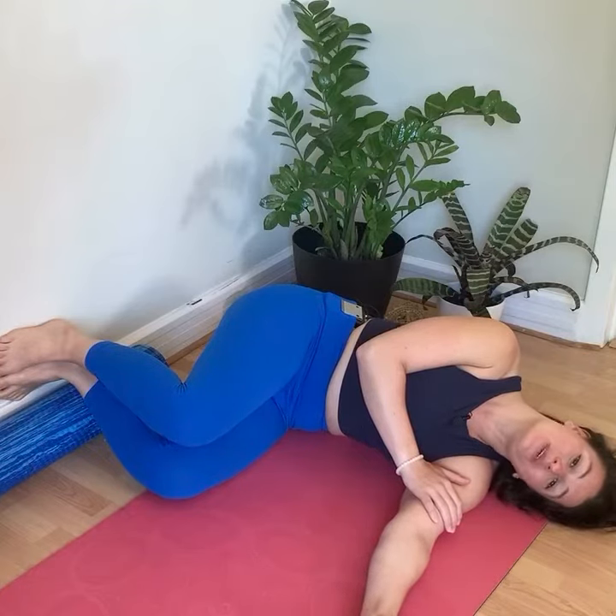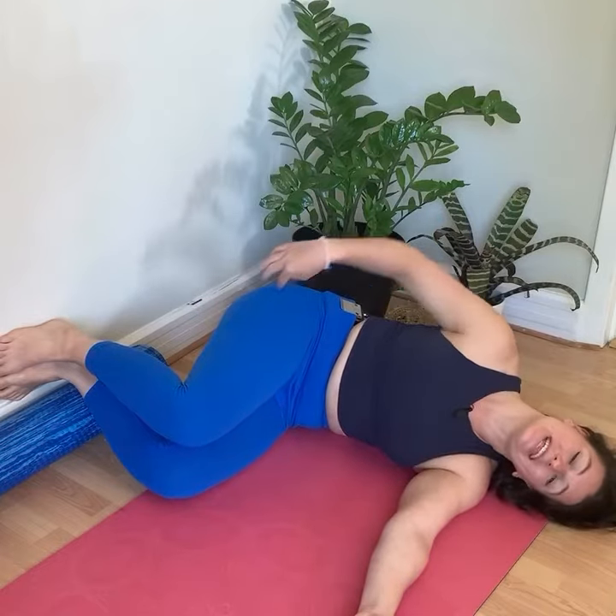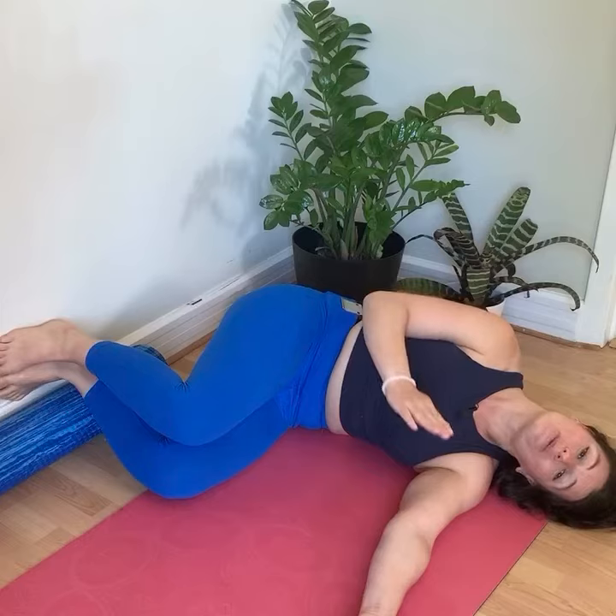For this clamshell, we'll be doing it with our feet against the wall. I'm lying like I'm sitting in a chair with my knees and hips bent to 90 degrees. My feet are slightly elevated so that I can go through more range of motion.